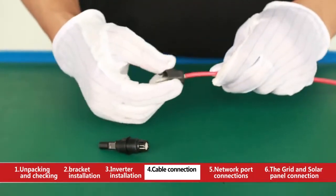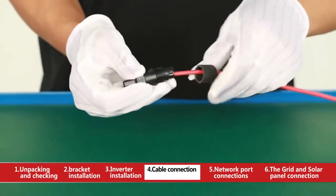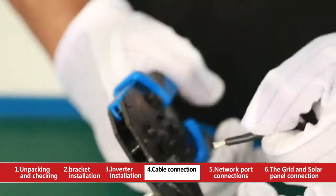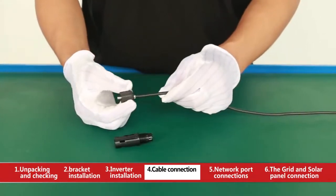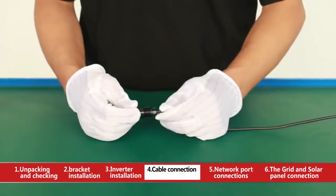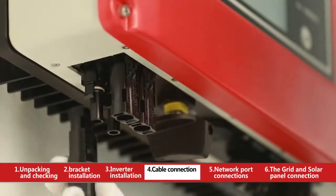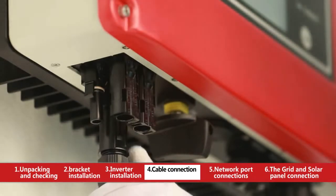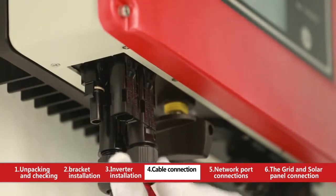Connect the red cable conductor with copper core into the positive DC terminal. There will be a click sound when it inserts if the cable conductor is absolutely connected and well fixed. Connect the black cable conductor pressed down the copper core into the negative DC terminal. Finally, insert the positive DC terminal and negative DC terminal into the input terminal positive pole and negative pole of the inverter respectively. There will be a click sound when it is definitely connected and fixed.